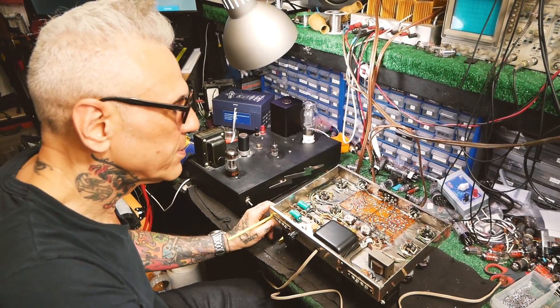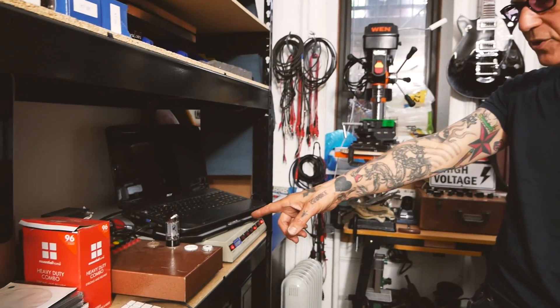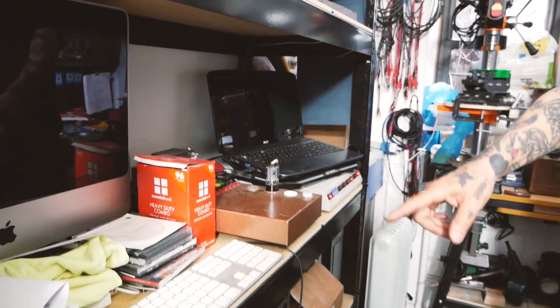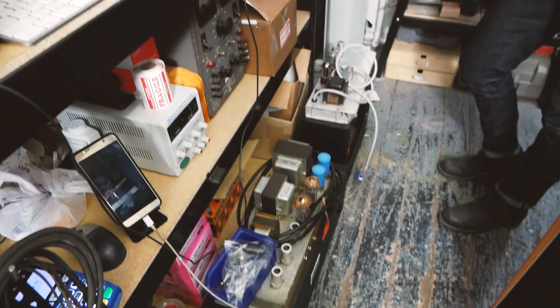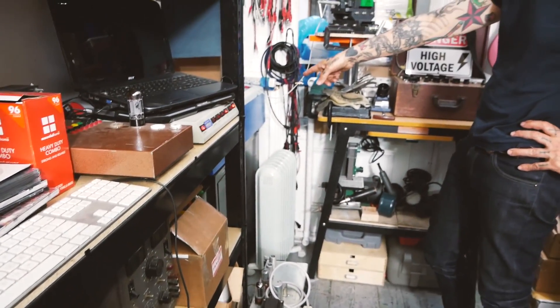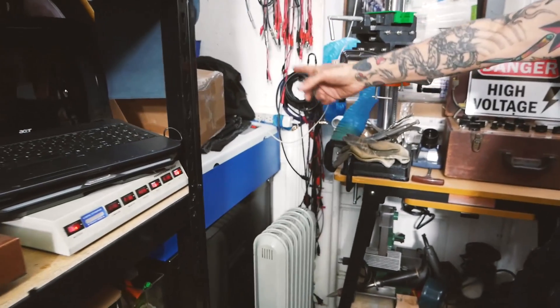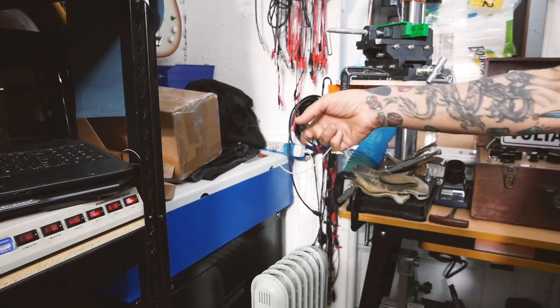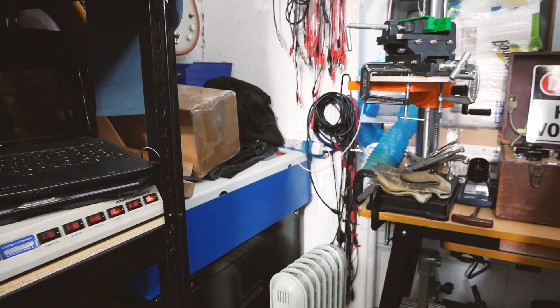I'll give you a quick tour of some of the gear in my shop. Right here we have a tube curve tracer which hooks up to this computer, along with the power supplies for it, so I can do very precise tube testing. This computer is also hooked up to this bed laser here — a cool Chinese-made little laser engraver.